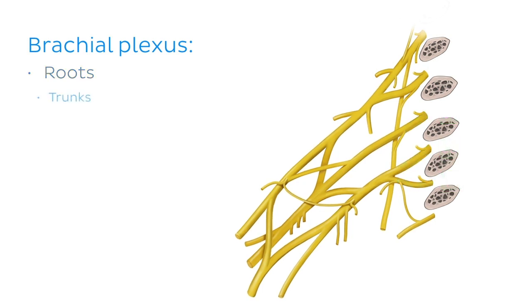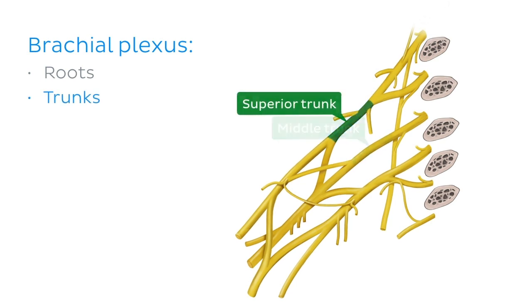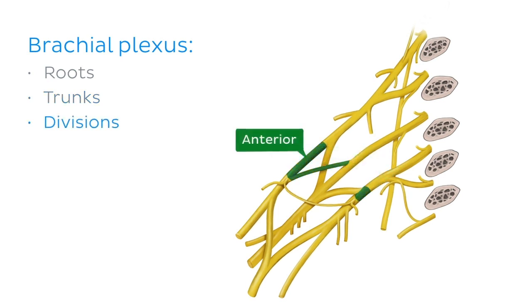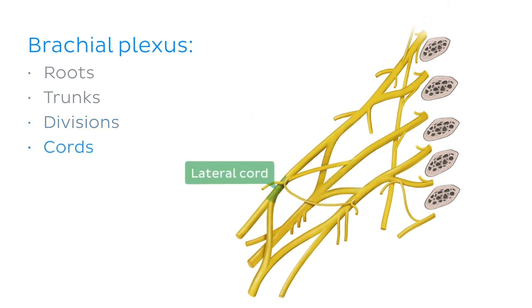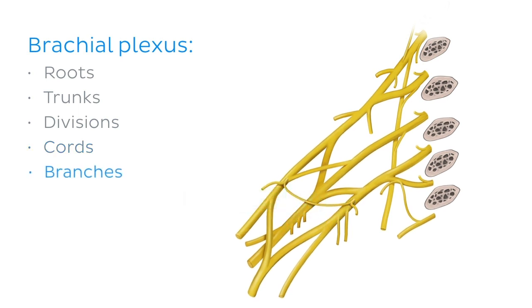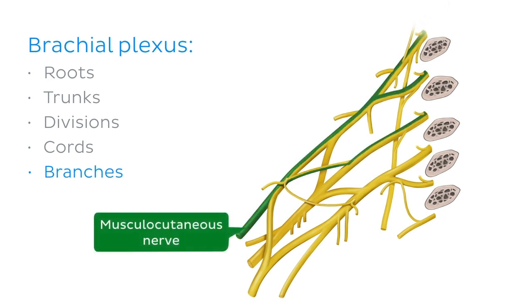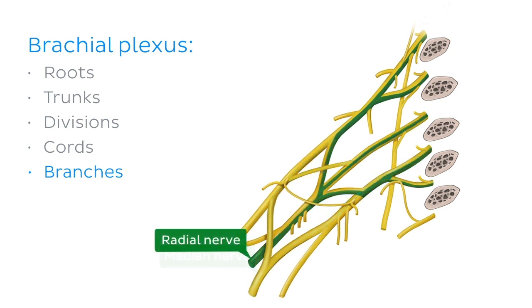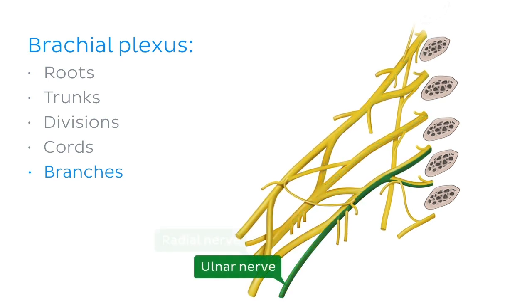These then form three trunks: a superior trunk, a middle trunk, and an inferior trunk. Trunks then form two divisions — an anterior division and a posterior division — and then three cords: a lateral cord, a medial cord, and a posterior cord. Before finally terminating in five primary branches: the musculocutaneous nerve, the axillary nerve, the median nerve, the radial nerve, and the ulnar nerve.